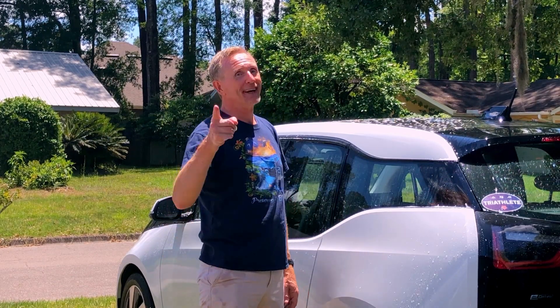As always guys, find something to do, get active, be creative, and as always be awesome. I'm going to get back to washing this thing — see you guys next time.